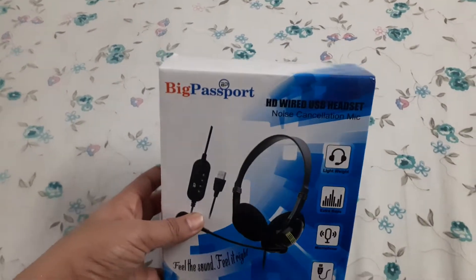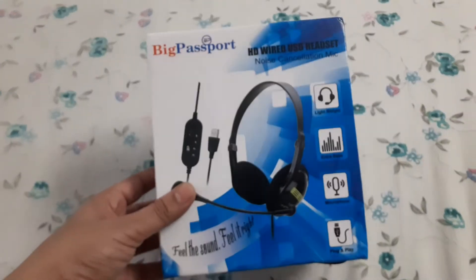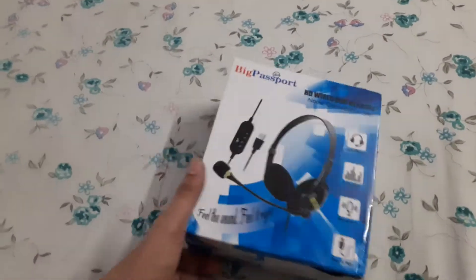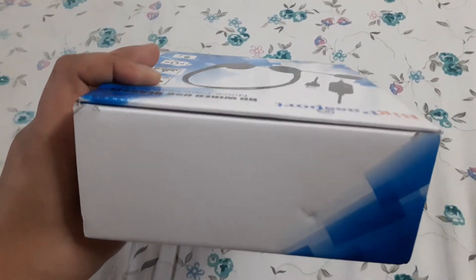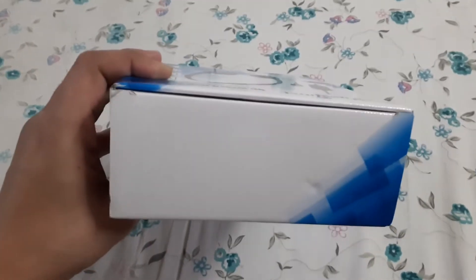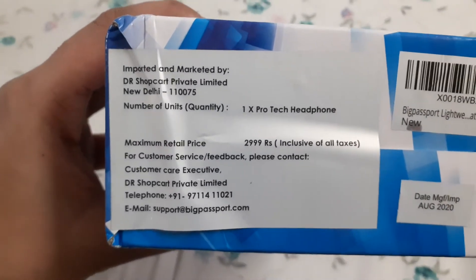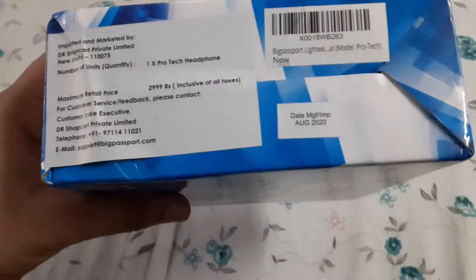I got this big Passport USB headset from Amazon for around 920 rupees. This is how I got it, and the box is not sealed — usually we get a sealed box whenever we get any electronic device like a headset. This is its detail, and I got it for around 920 rupees. This is the first time I am opening it.